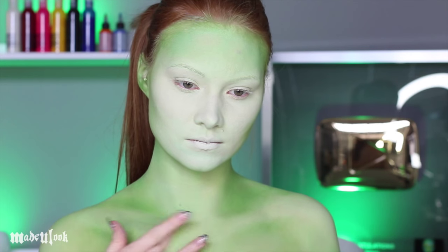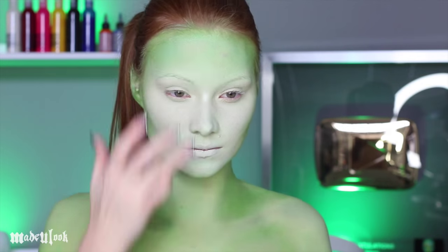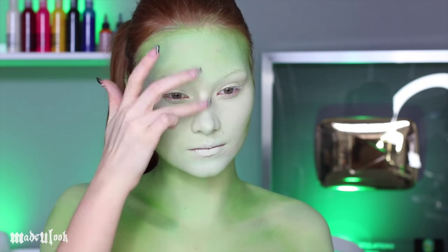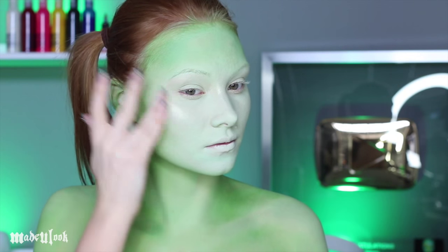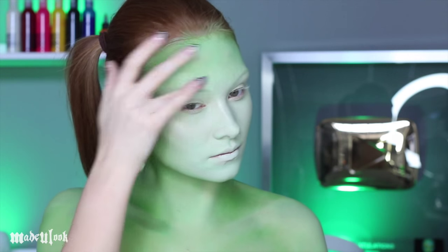To make it seem like my collarbone is sticking out a bit more, I'm using a green highlighter, which technically is just green metallic eyeshadow. I'm then using my favorite white shiny highlighter and highlighting the bridge of my nose, the tops of my cheeks, as well as a little bit above my eyebrows and above my lips.